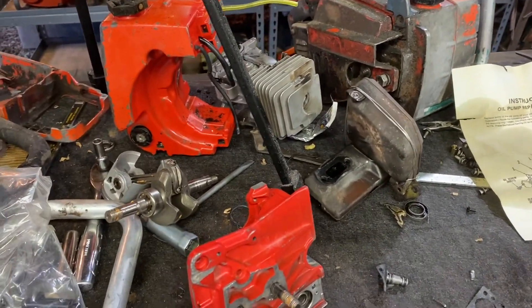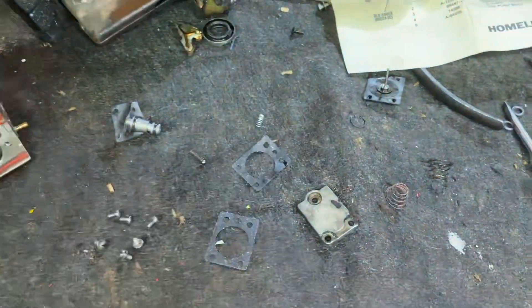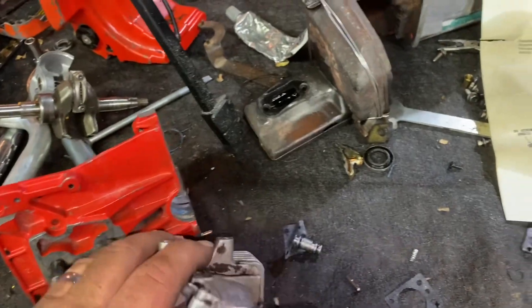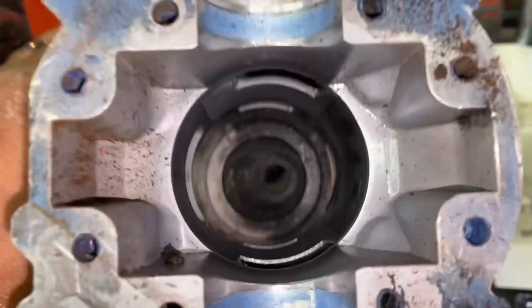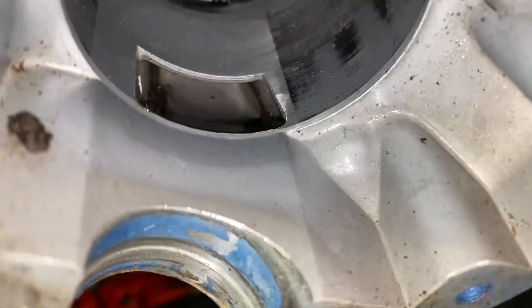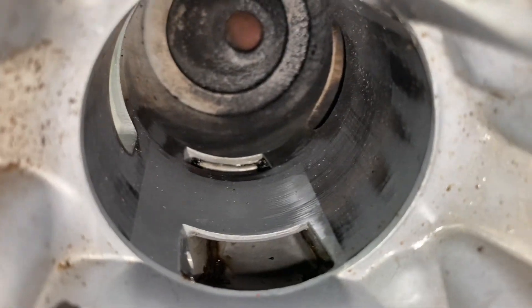Here are the parts of the Homelite 550 — she's completely disassembled at this point. I want to show you something interesting with the cylinder. She's a clamshell design, nothing out of the ordinary. But look at the transfers — if you look in there you can actually see where fuel was flowing through and where it wasn't. The clean parts are where it was actually flowing through.